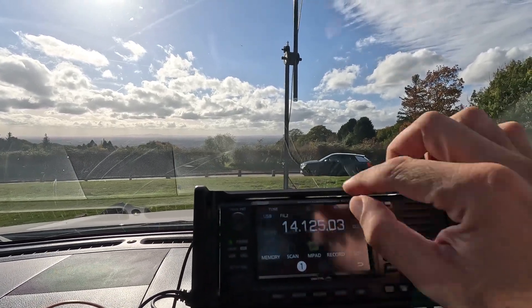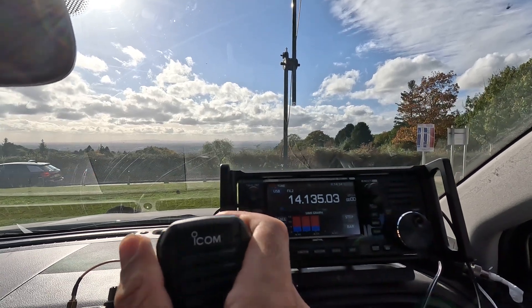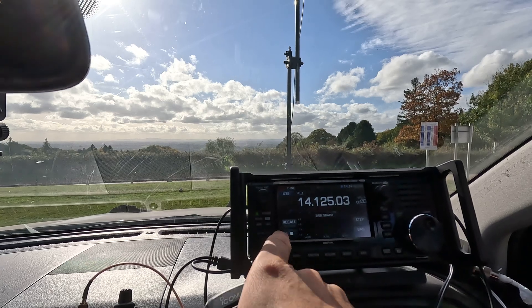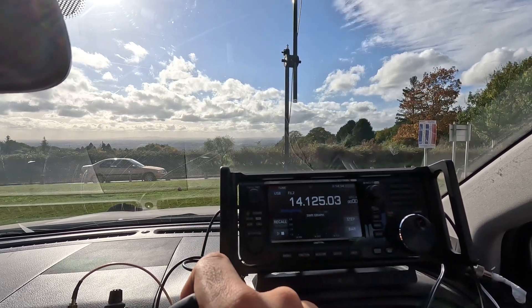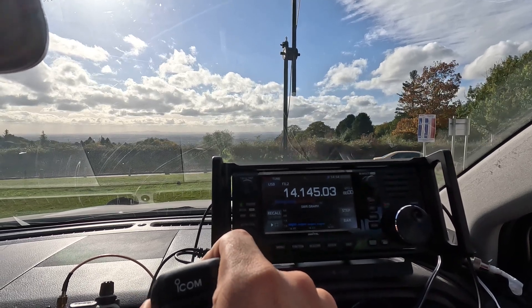Now let's check the SWR. As you can see it's high. Watch this — and let's check it again. There we are, tuned.